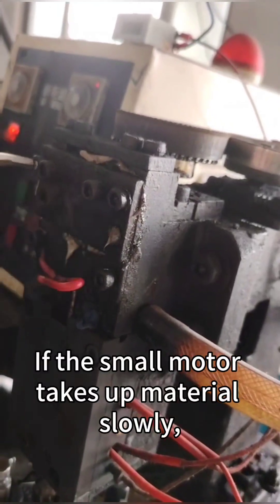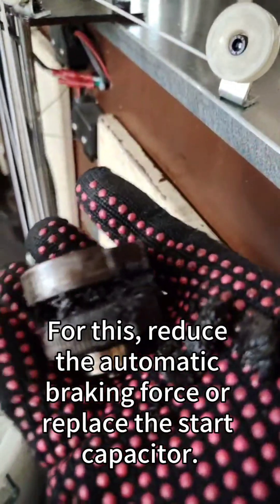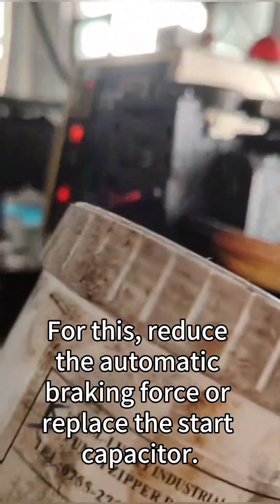If the small motor takes up material slowly, reasons might be overly tight automatic braking or a failed start capacitor. For this, reduce the automatic braking force or replace the start capacitor.